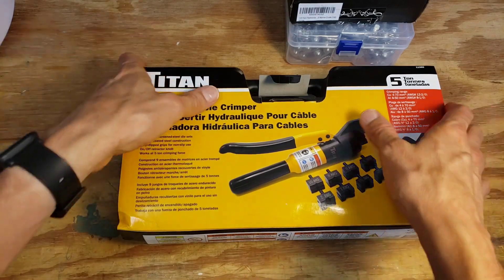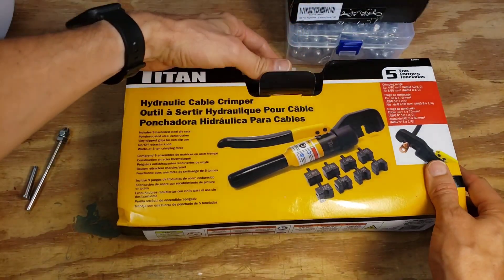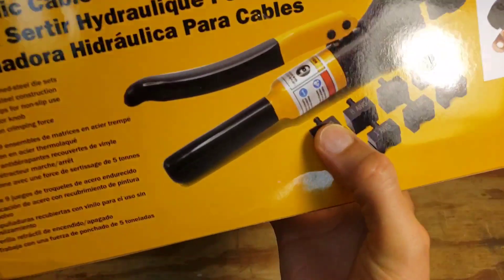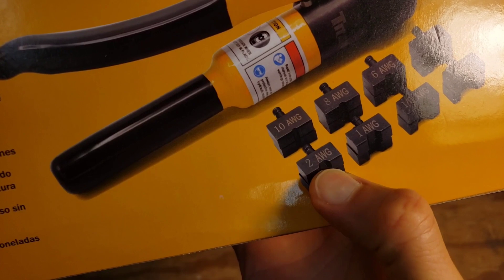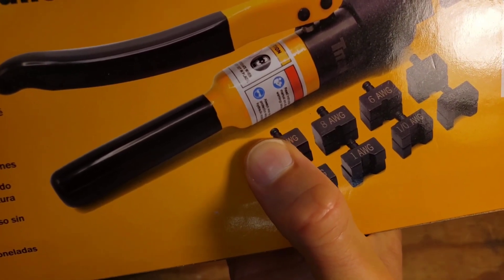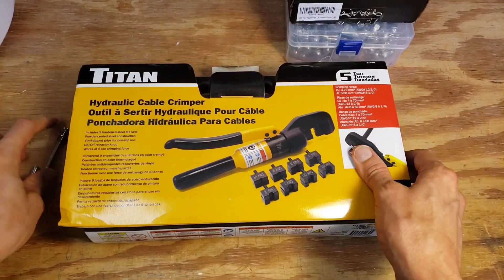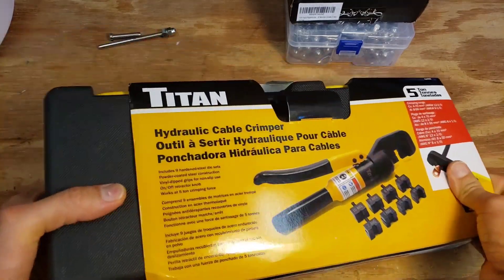I saw some recommendations for using the Harbor Freight hydraulic crimper but I was looking for something a tiny bit better quality and found this one. Something interesting I noticed is that some of the other tools had straight shafts on the inserts, but this one had a little deep groove, leading me to believe there was some kind of ball lock to hold it in place — because some people complained about other designs where the inserts would just fall out.